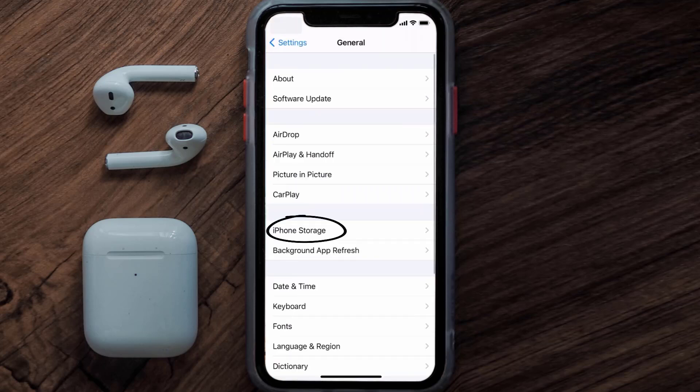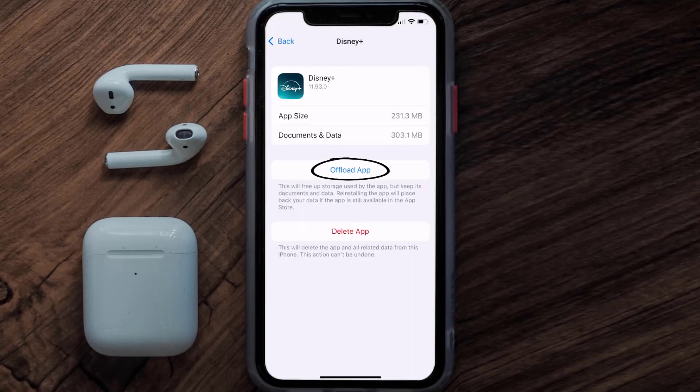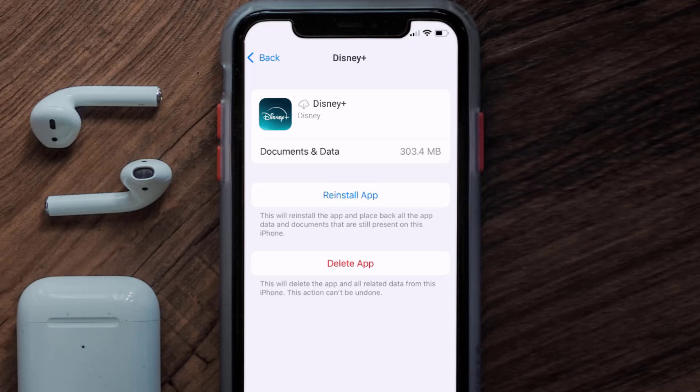Tap on iPhone Storage, search for the Disney Plus mobile app, and tap on it. Once on this screen, tap on Offload App and tap again to confirm. It'll take a bit for processing, and then a reinstall button will show up — simply tap on it to reinstall the app.